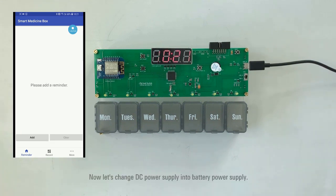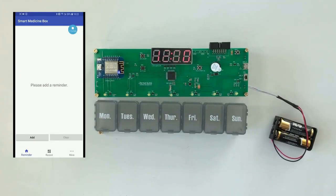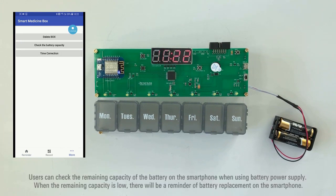Now let's change DC power supply into battery power supply. Click on the Time Correction button on the app to synchronize the time with the medicine box. Users can check the remaining capacity of the battery on the smartphone when using battery power supply. When the remaining capacity is low, there will be a reminder of battery replacement on the smartphone.